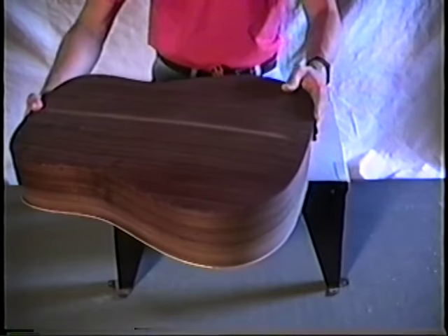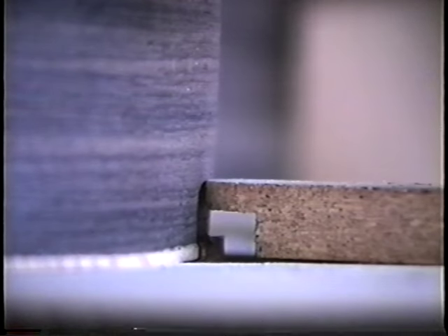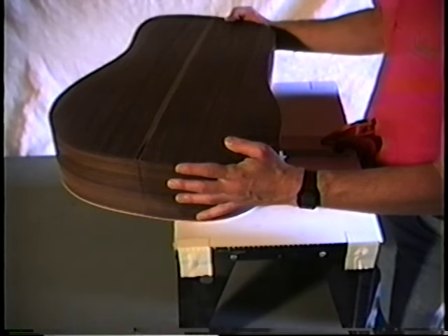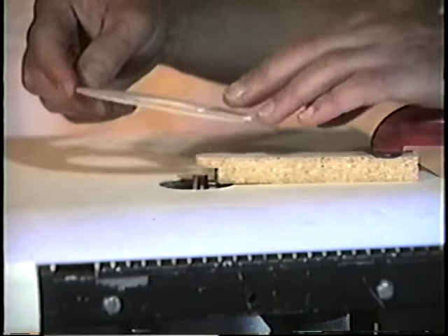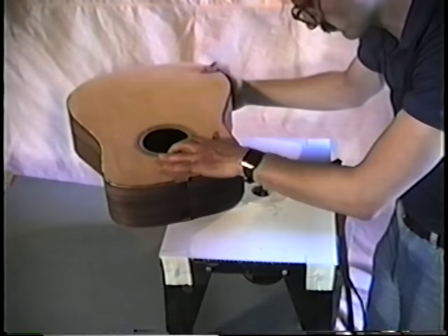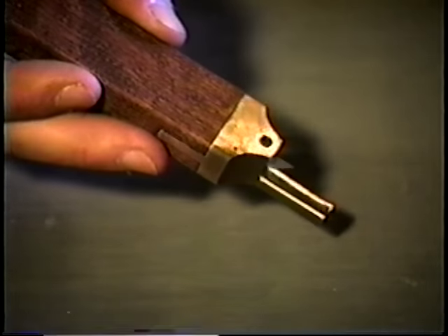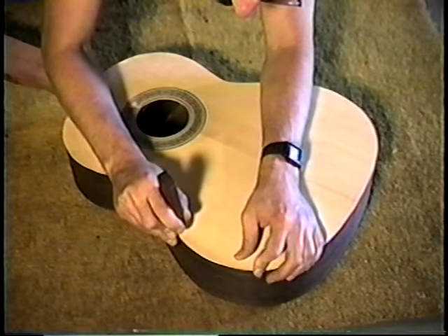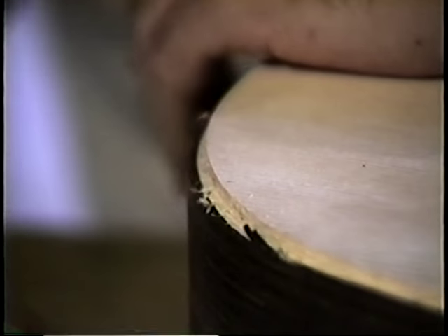Binding is a strip of wood that seals off the end grain of the top and back. Many guitar makers add purfling made of laminated wood for decoration. We used commercially available rosewood bindings with holly strips and black and white laminated purfling for the soundboard. On the steel string we used a router table with a guide to cut the ledge to the correct depth and width. To prevent tearing up the grain, we worked from the bouts inward. On the back we added a cardboard spacer to compensate for curvature. Since the classical already had the neck attached, we cut the ledge by hand using a luthier's purfling cutter, alternating between the cutter and a chisel.